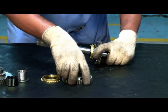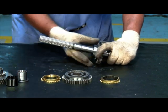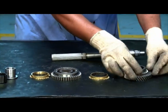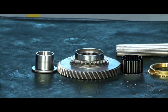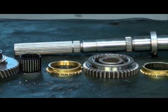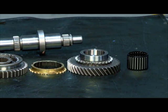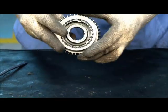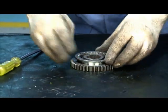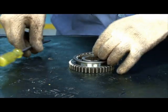Remove the synchronizer ring. Remove second gear along with the needle roller bearing. Remove the NRB. Remove the synchronizer locking springs from both sides of the synchronizer pack.